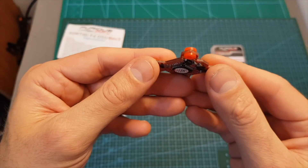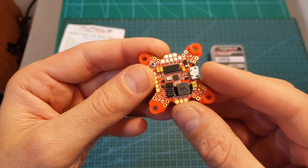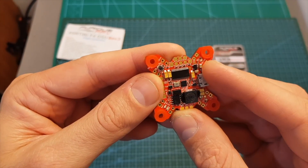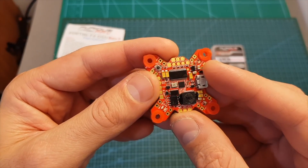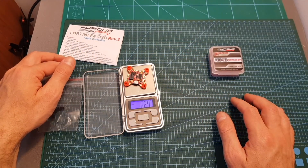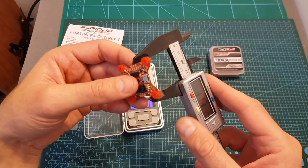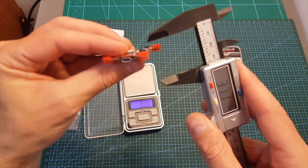The Fortini F4 flight controller is very compact, but don't let its size fool you. It features an F4 processor, a 32 kilohertz gyro, and six UARTs, which is probably more than you will need. It supports both Foxeer and Runcam camera controls and comes pre-flashed with Betaflight 3.5.2. It weighs 6.29 grams including the rubber spacers, with inner dimensions of about 26.7 by 31.1 millimeters and outer dimensions of 36.6 by 37 by 6 millimeters.